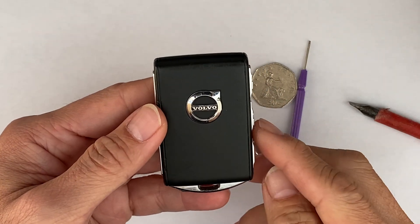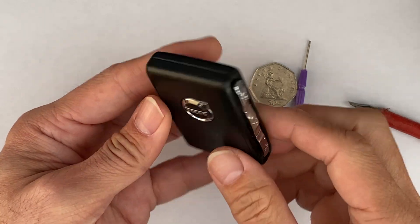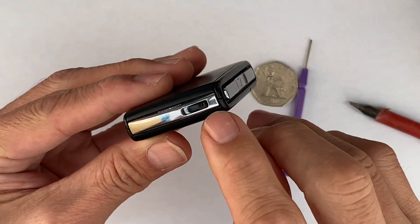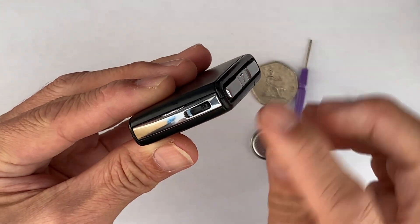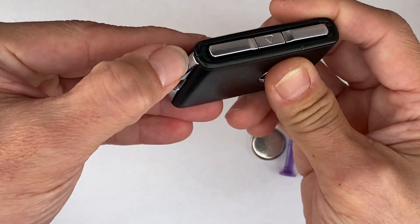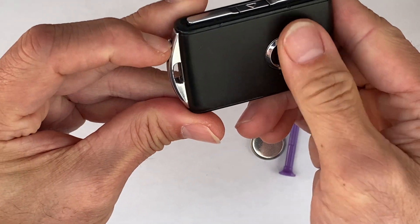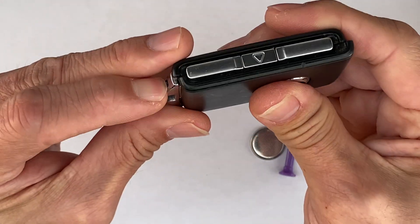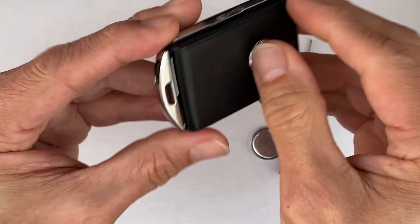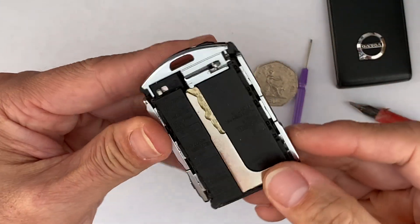Today I'm going to show you how to replace the Volvo S90 battery. You see the switch here — push it to the side like that, and then slide this cover down to open it. Slide down, see here.